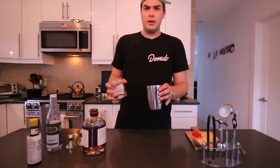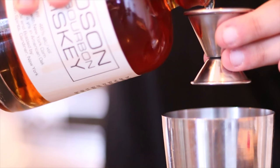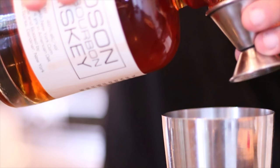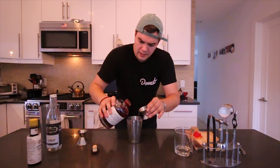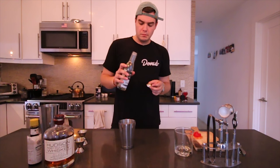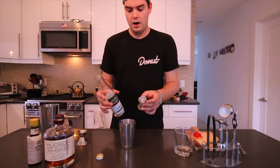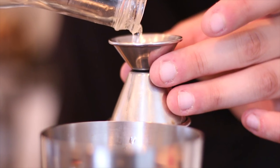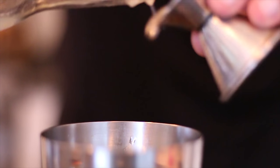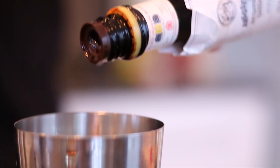We're gonna start out with some ice in the shaker. First things first, we're gonna measure out two ounces of the baby bourbon. Most recipes are gonna call for a bar spoon of simple syrup, but you can use just a little bit under an ounce and that'll do just fine. All you need up to this point is just three quick dashes of bitters.